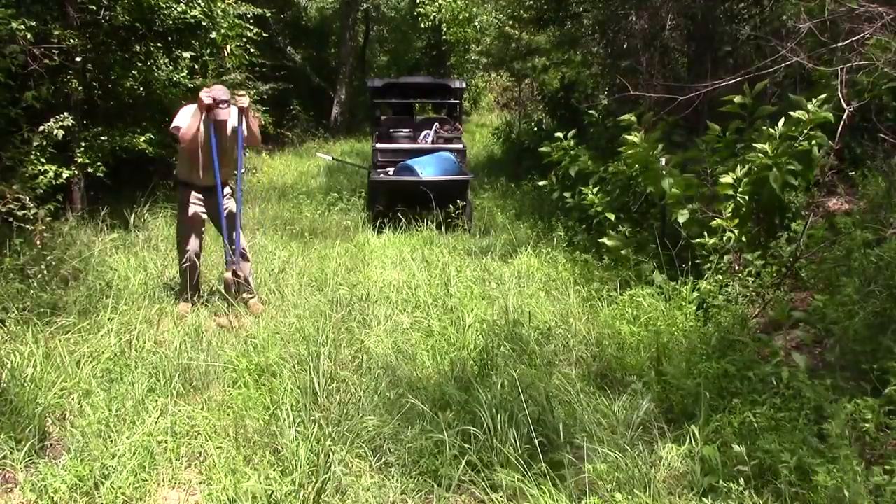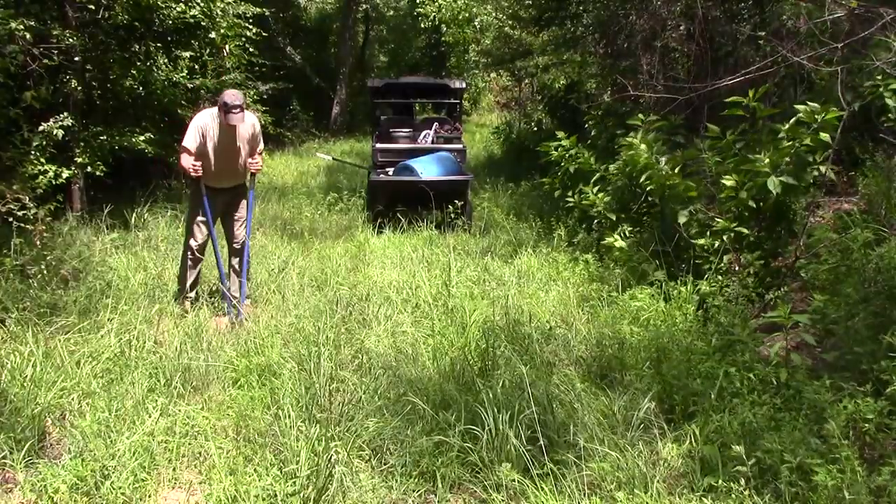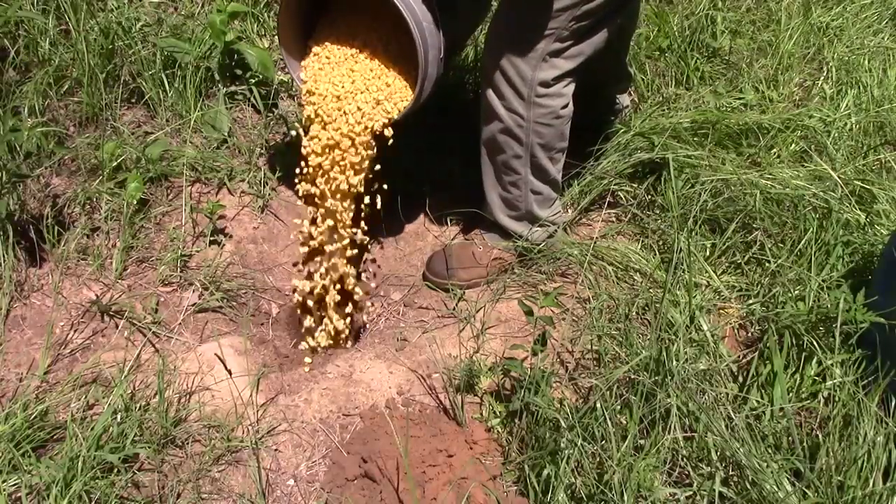Start the process by creating a standard 12-inch deep QRF bait hole with a post hole digger, then fill the hole with soured corn.